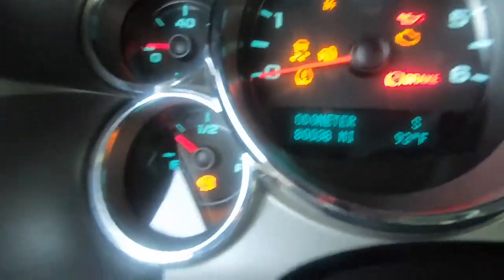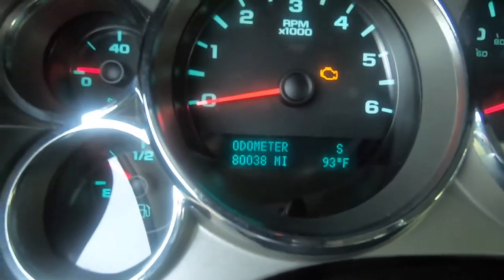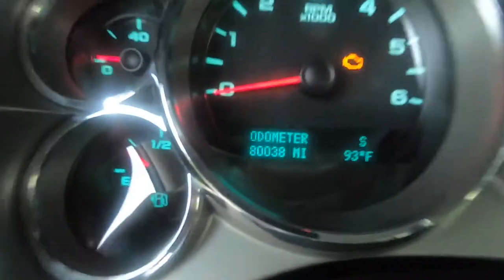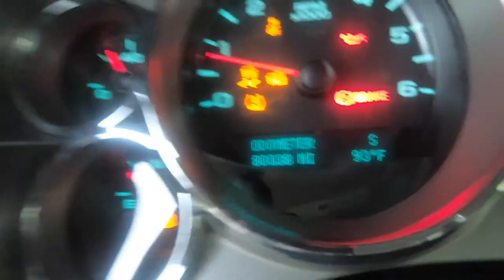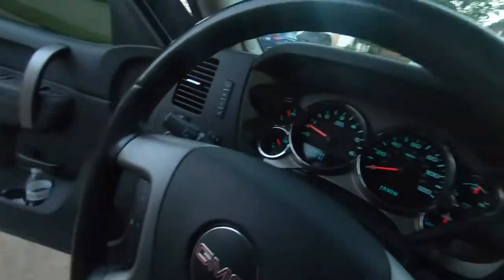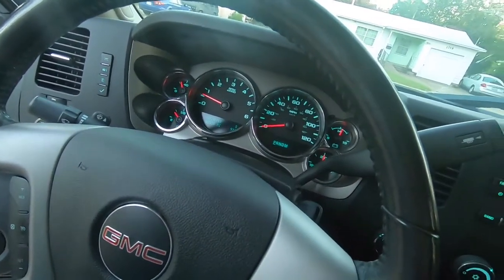Look at the miles - damn, that's a little bit of miles! When I first got this truck it had around 79,000, but I already put a couple miles on it only because I went and picked it up from out of state.